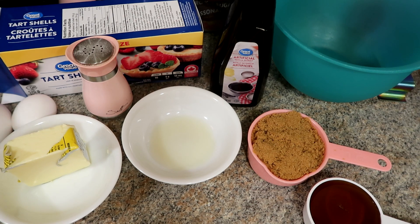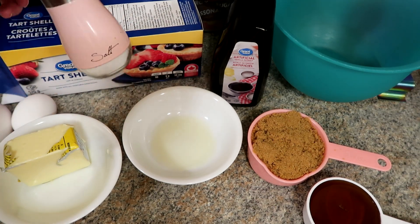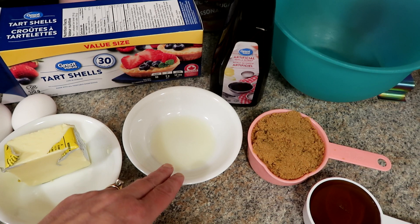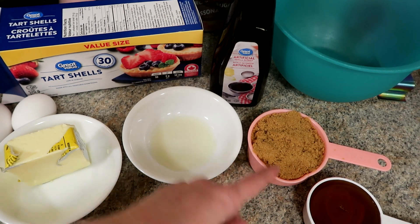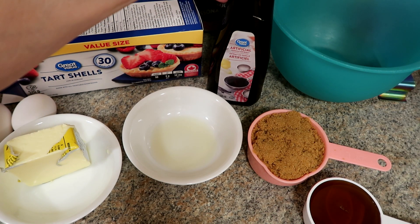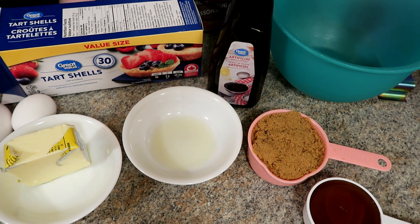We are doing butter tarts. Things I'm going to need are salt, two eggs, a half a cup of butter, two teaspoons of lemon juice, a half a cup of corn syrup, one cup of brown sugar, and one teaspoon of vanilla — or a little bit more.